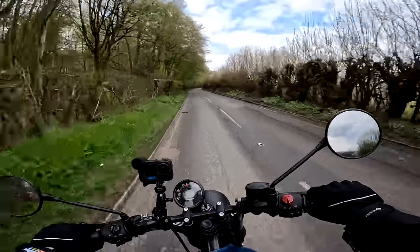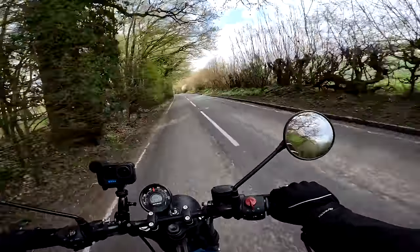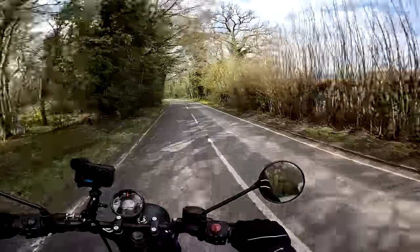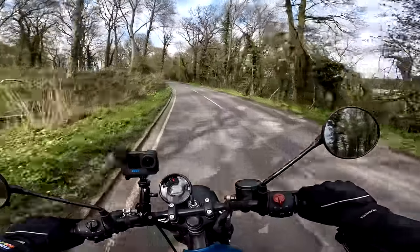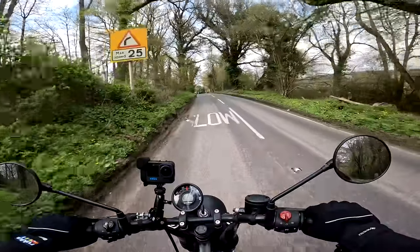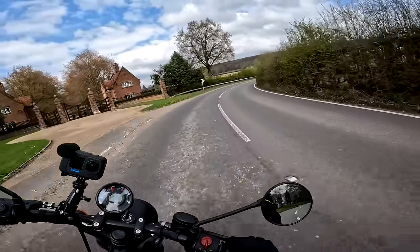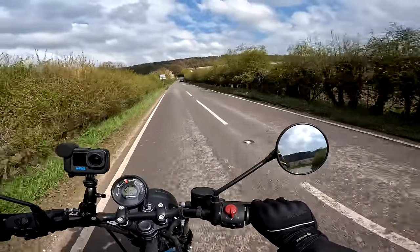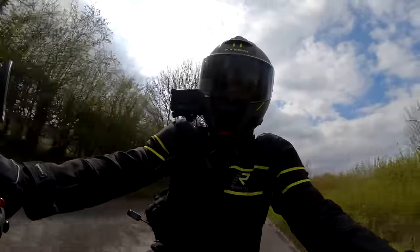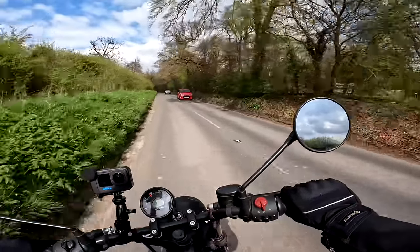For me the Hunter really is an ideal back-lane scratcher. These are the roads I ride the most — I've got a half-hour loop, an hour loop, and a two-hour loop around here. On a beautiful spring day like today, with the sun out and flowers coming through, it's just great fun on these lanes. You can push on and it feels like you're going fast without silly speeds — you can really exercise the engine and get a lot of fun out of it. That's what I love about this size of bike: you don't have to be going at licence-losing speeds to have fun, unlike the latest sports bikes and super nakeds.